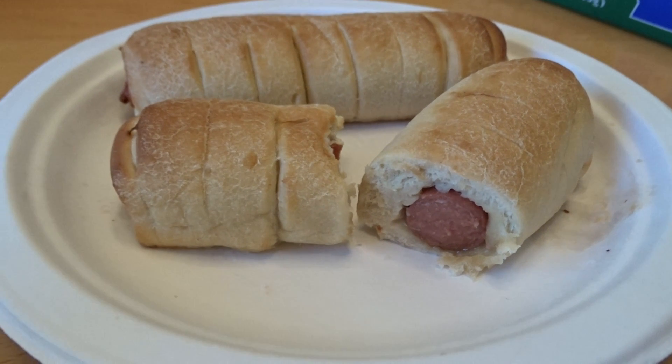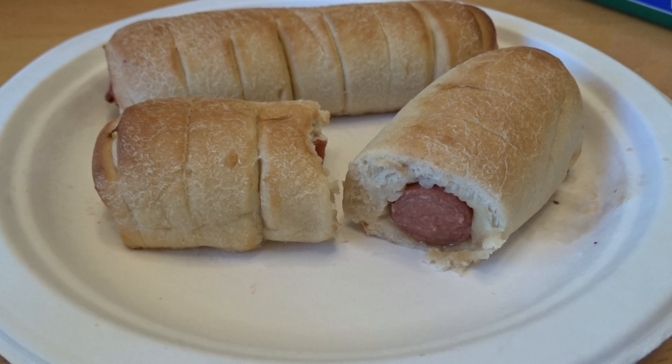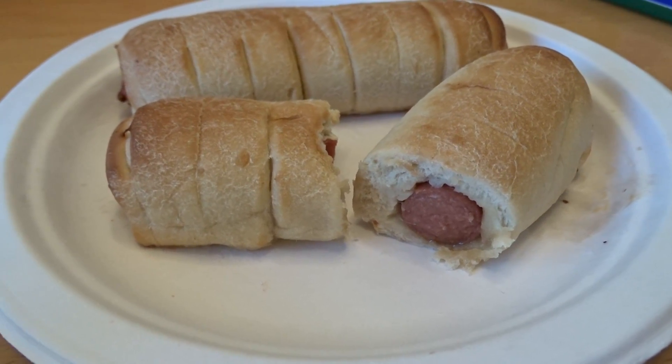I gave it a five. Out of ten? Yes. Why only a five out of ten? Is it that the hot dog doesn't taste good? I gave it a seven.